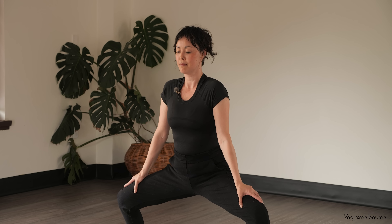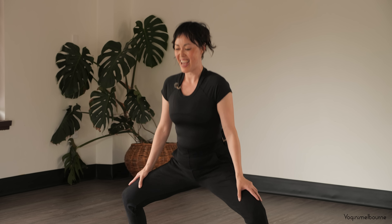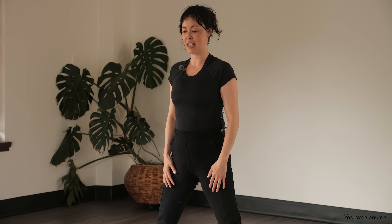Last three, last two, last one — and standing all the way up. Nice work there. I'm sure you're feeling the legs, feeling your belly, and feeling all that circulation happening.